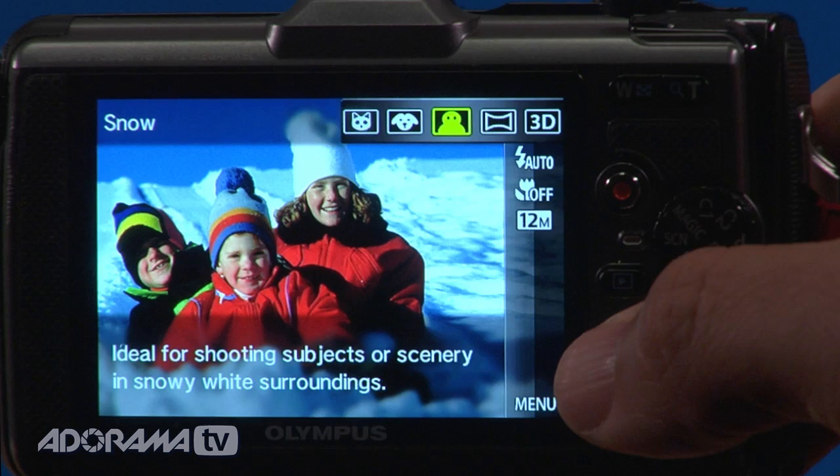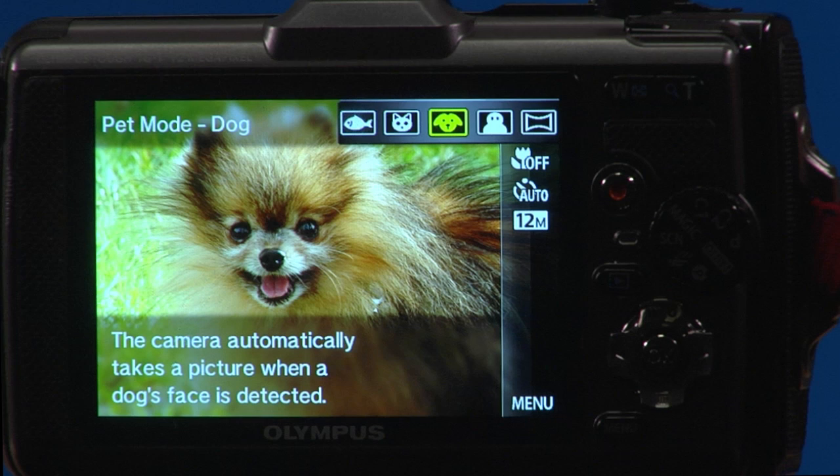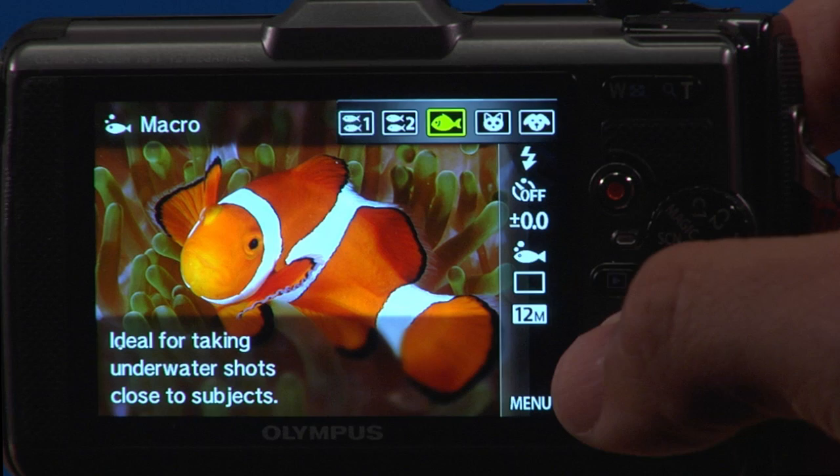The scene mode gives you the ability to change the type of shooting method. One of the more interesting choices is face recognition — but not just for people. There's a built-in pet mode, so if you have a dog or cat and it detects the animal looking at the camera, it will fire the picture automatically. Great for action shots of your dog on an agility course.